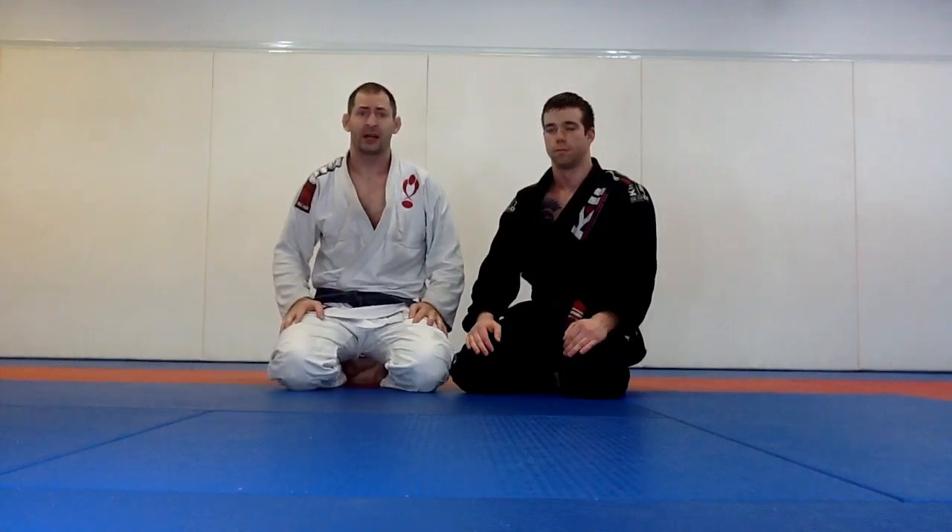Hey guys, Mike from Learn BJJ Fast here. I got a really neat trick for you on how to counter the amassa pão.